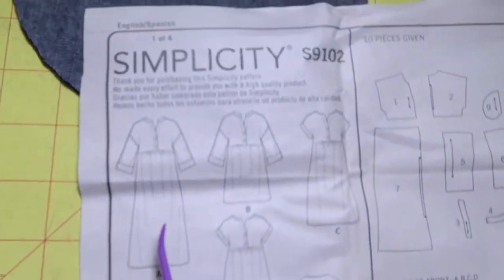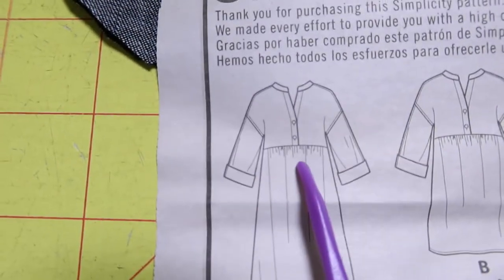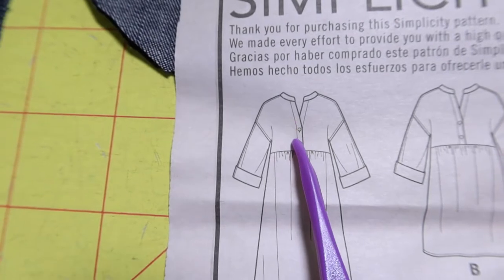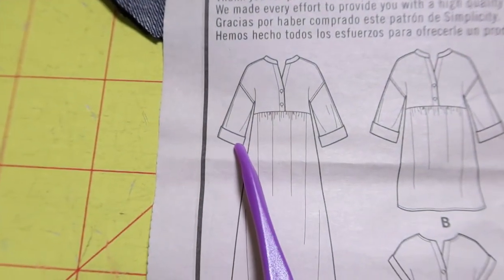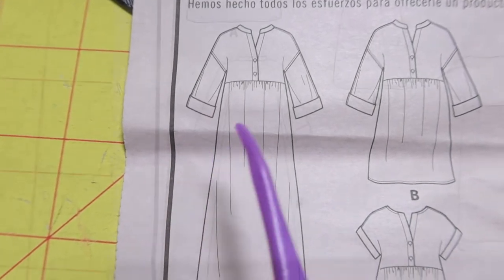As far as the details in the pattern, there are side pockets which I cut out right here, some gathers in the front, a neck band, and two buttons. There is a cuff on the sleeve but I don't think I'm going to put the cuff on mine. There are also gathers in the back too.